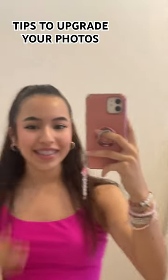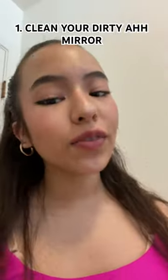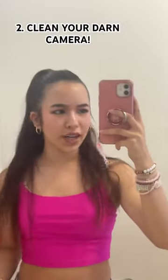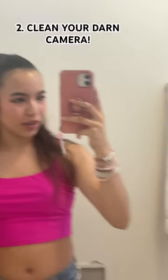Here are some tips to upgrade your photos. First, if your mirror is dirty, clean it because it takes five seconds and it just makes your photos look so much better. I use this — it's called Method spray for towel. Dodge dry, okay perfect. But wait, why do I look less vibrant clean?